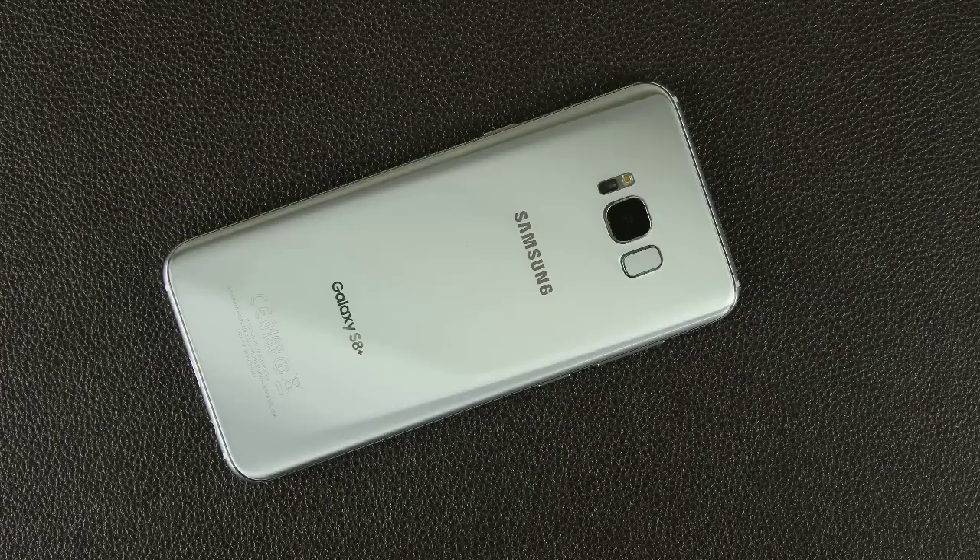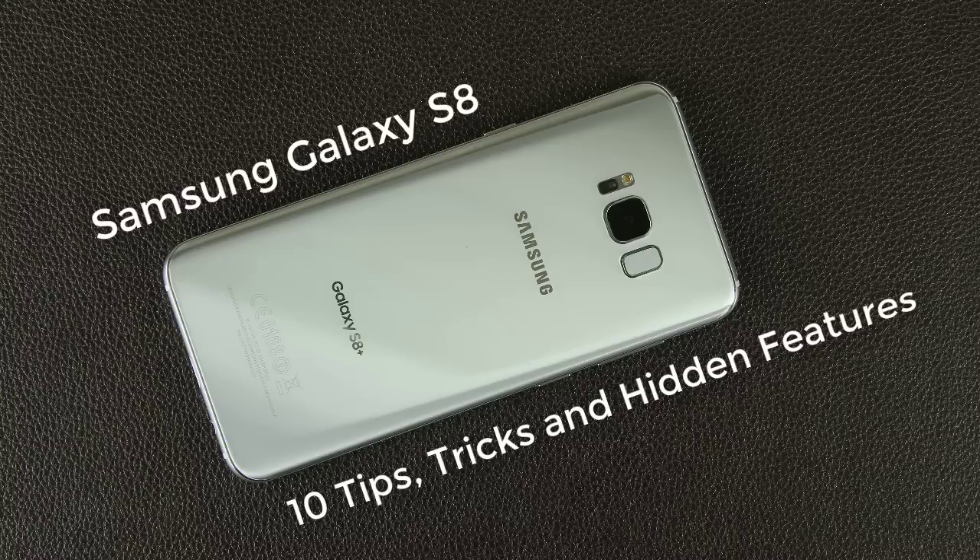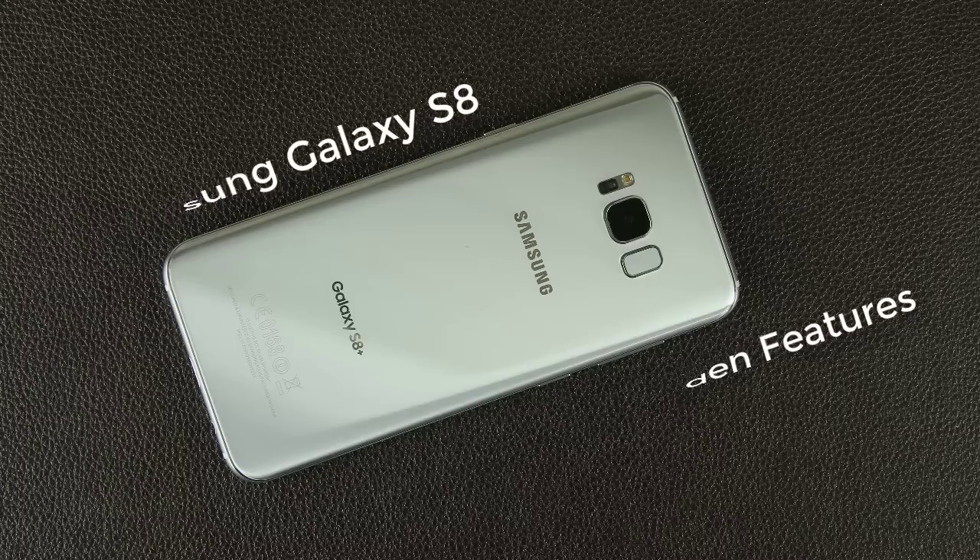Hey there, Saki here from Saki Tech. In today's video I want to share 10 tips, tricks, and hidden features of your Samsung Galaxy S8 or S8 Plus. Whether you already have your Samsung Galaxy S8 and want to enhance your experience, or want to get one, this video will showcase some superb tactics to get you better acquainted with it. Let's dive right in and start discovering.